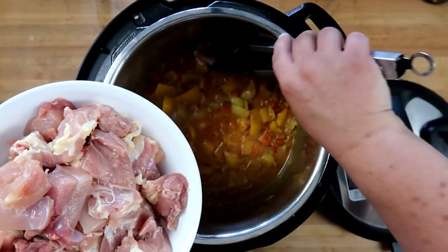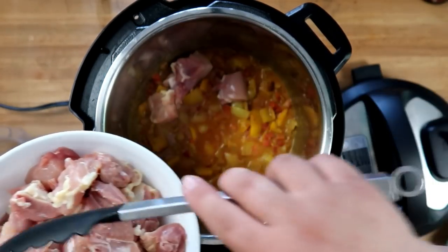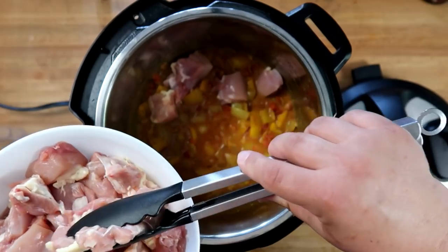Now we're gonna add in two pounds of chicken to the top. You can use either breast or thighs — I'm using boneless skinless thighs here, it's just what we prefer.